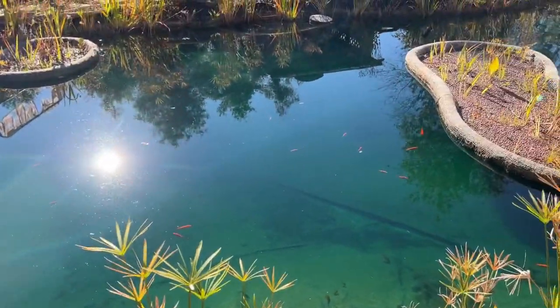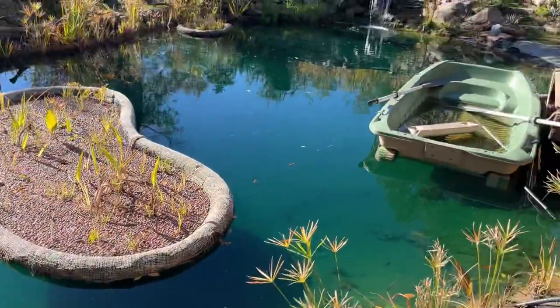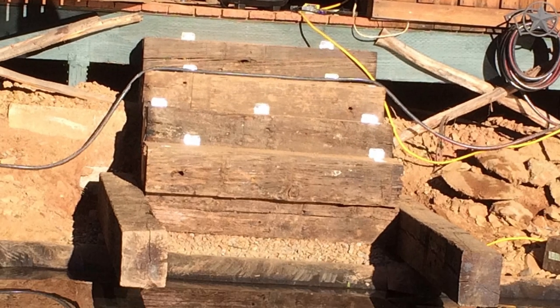So I needed new stairs for my deck. Also along my deck I built a natural swimming pond. So with some extra railroad ties I had lying around the ranch, I built stairs that extended down into a boat dock.